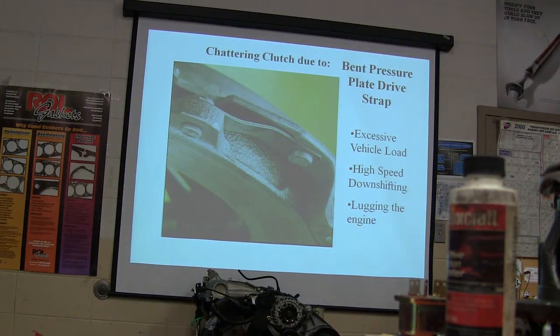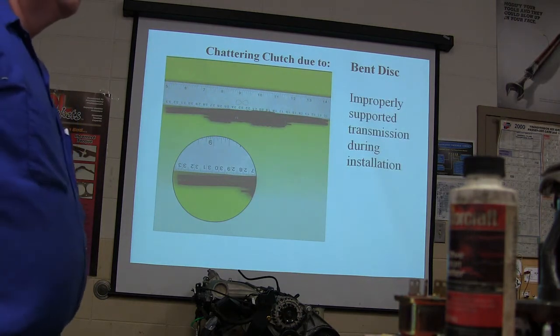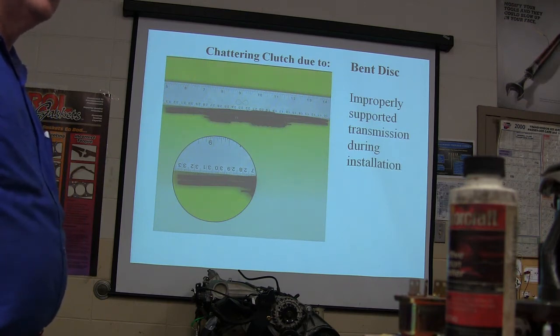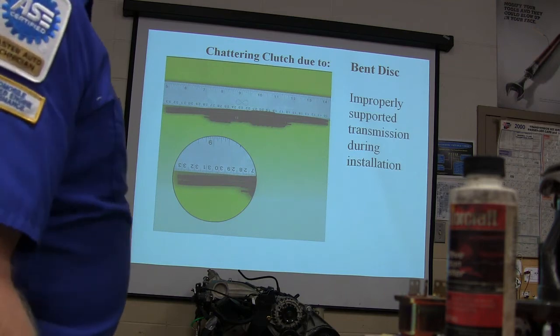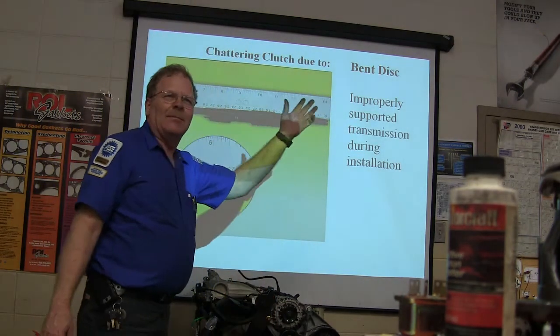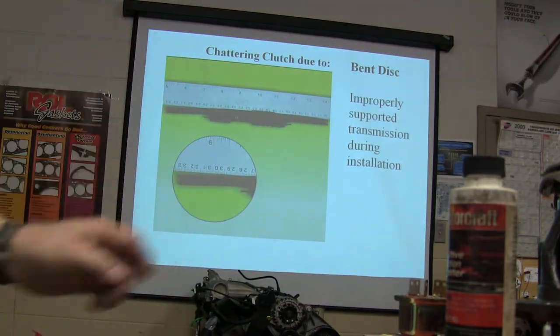Excessive vehicle load, high-speed downshifting, and lugging the engine can cause that. If you lose your brakes on a stick shift, the best way to handle it is to just downshift at whatever speed you're at and come to a stop — hopefully that won't happen at 142 miles an hour. Here's a chattering clutch due to a bent disc — this is a picture of what that looks like.